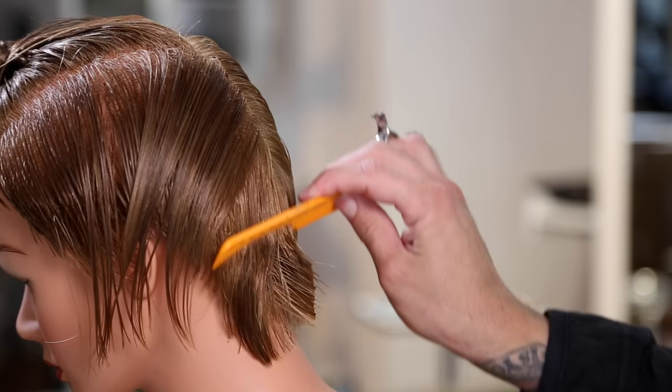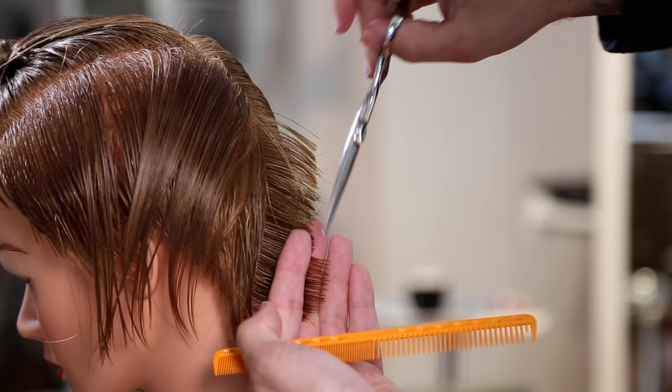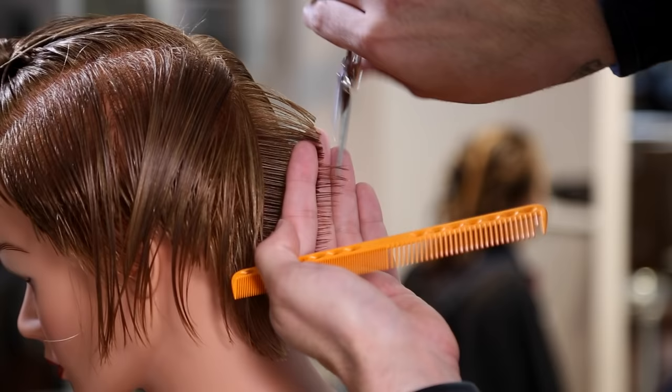I start with a vertical line down center back and work slightly diagonal forward with a straight line 90 degrees out from the head the entire way down. That angle is gonna change as I get up towards the crown of the head, but for now I'm just working through using a traveling guide in the back.